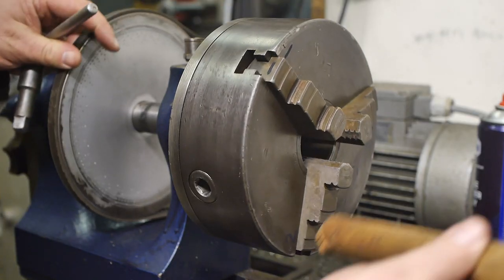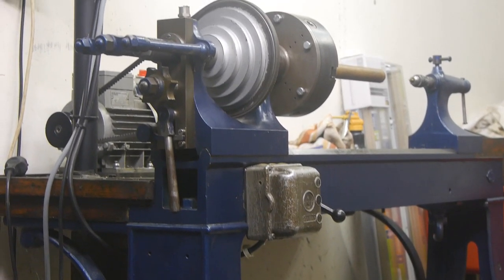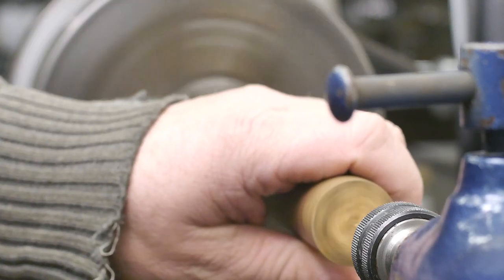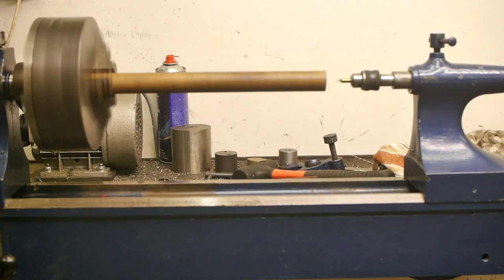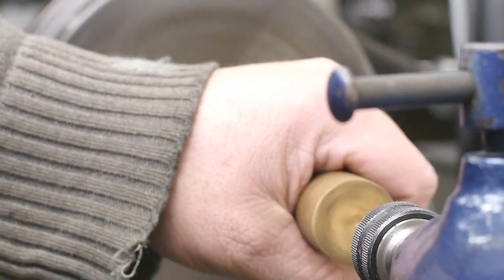I just installed my largest chuck on this old Kerger bench lathe. Now let's see if I can drill a hole. This seems to be running reasonably true enough. It's too bad that I don't have a steady rest for this lathe because there's a lot of stick out here.